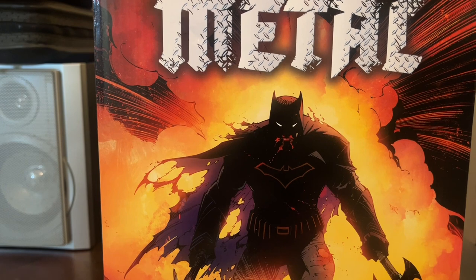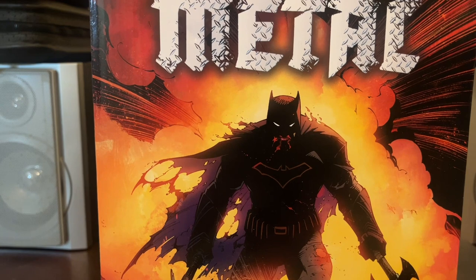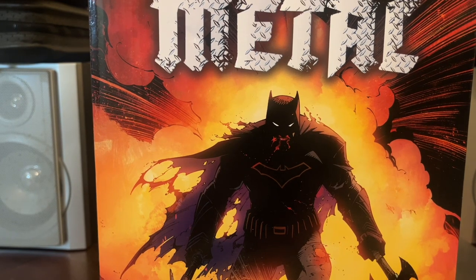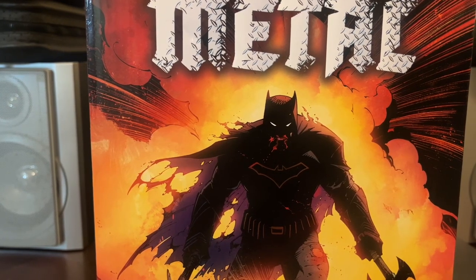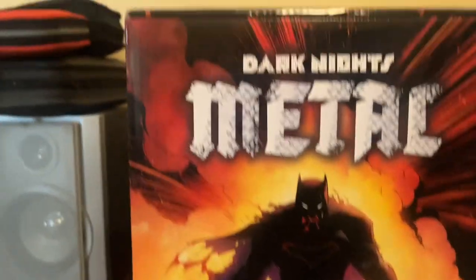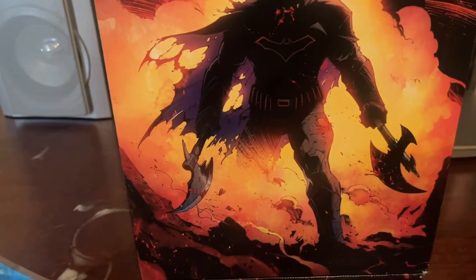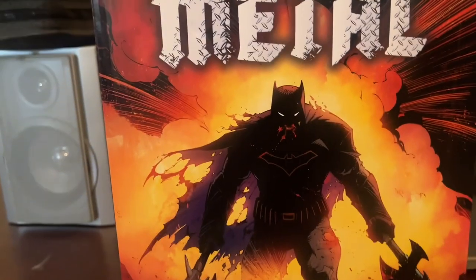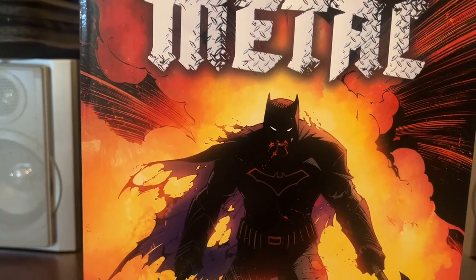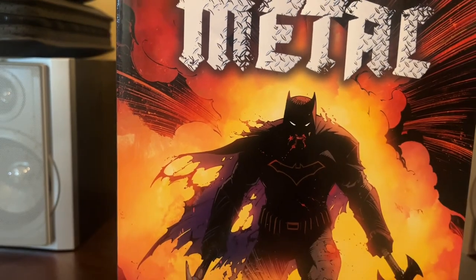What's good everybody, it's your boy Kev and I'm back with another unboxing. This particular box is extremely late — it came out around October or November of 2022. It is the Dark Knights Metal box. Normally I'd be in my basement filming this but there's a situation going on down there, so I'm doing this in my dining room. This is the outer box — you got Batman with the title right there.